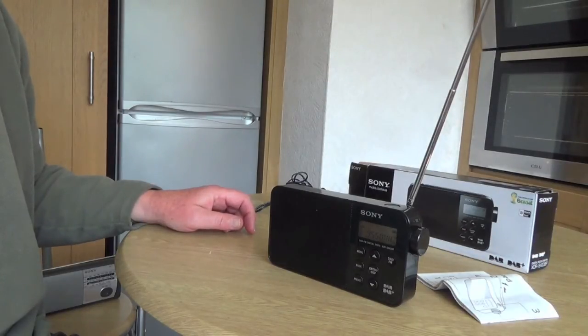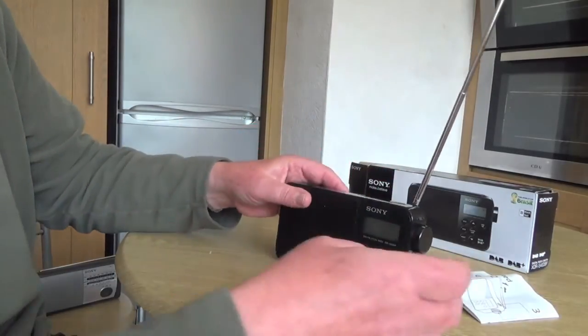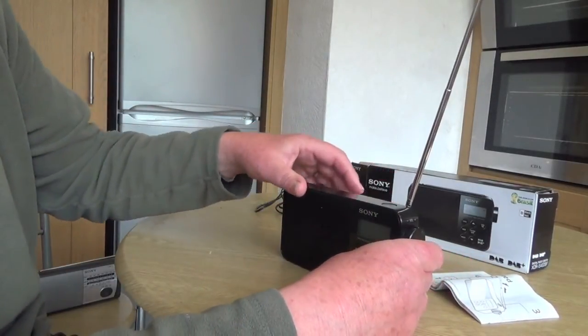Not very good reception, is it? You can hear the crackling. So that's FM. And then if we switch it over to DAB...